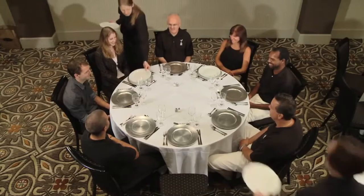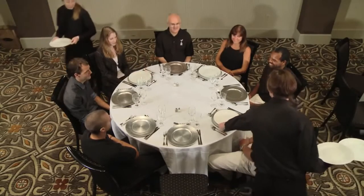In a ladies first sweep, all servers work together to serve the banquet hall one table at a time, like a centipede, until the entire room is complete. Each server carries three plates.